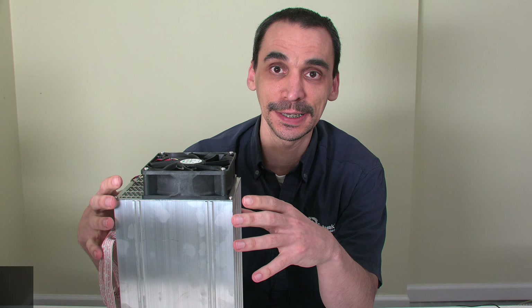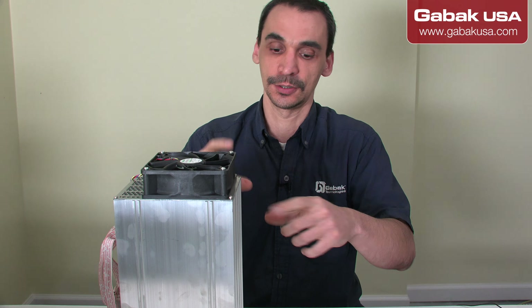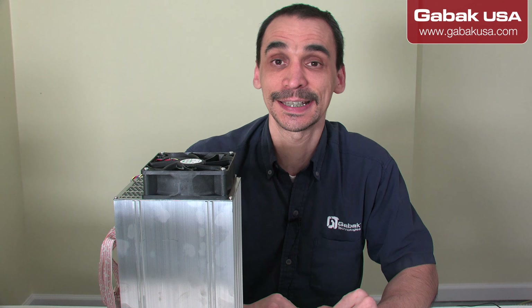In this case, if you have an Antminer that you're moving around and you have a loose heatsink inside, I'm going to teach you how to fix it.